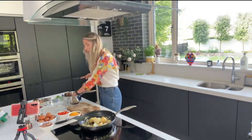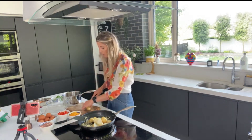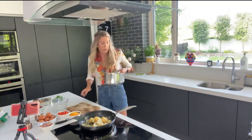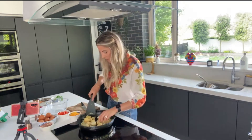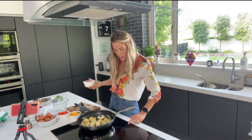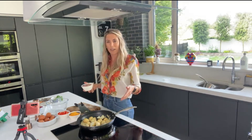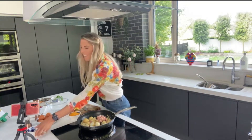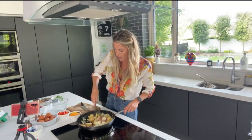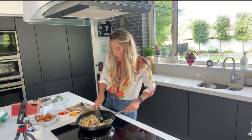You can also slice the potatoes really thinly and just fry them off — you can skip the boiling step if you want, but I find it takes a lot longer. We pop these into the pan and fry them off. This dish always reminds me of holidays in Spain or Lanzarote — it's always on the breakfast buffet!